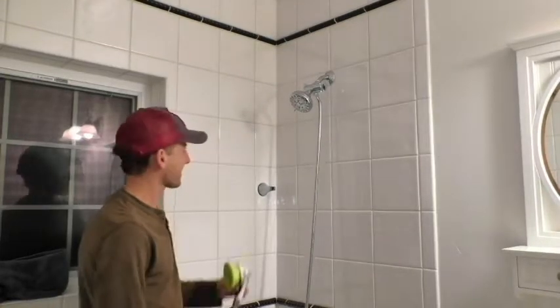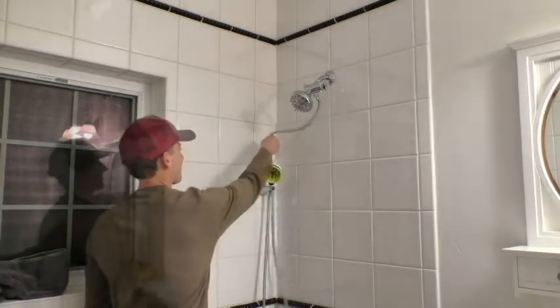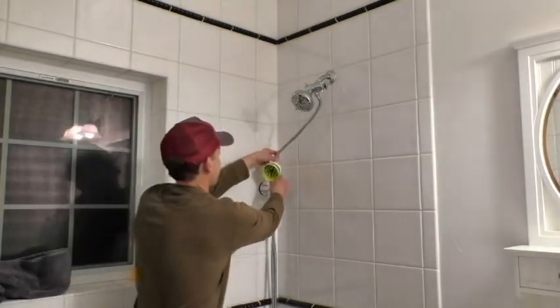For easy, out-of-the-way storage, place the shower head on the suction cup holder or the diverter holder. Your choice.